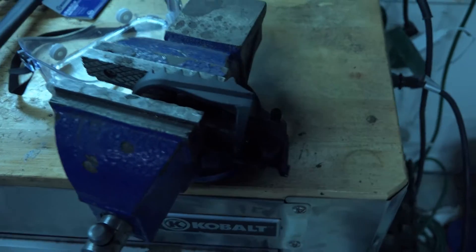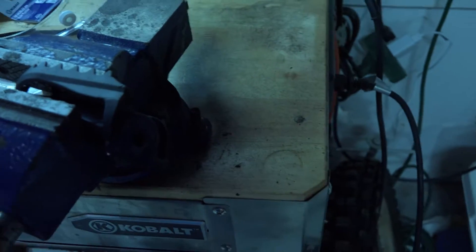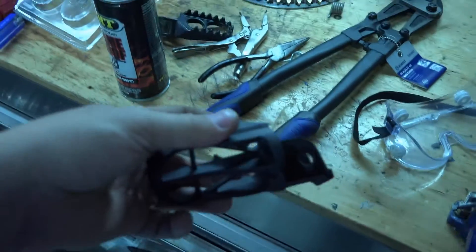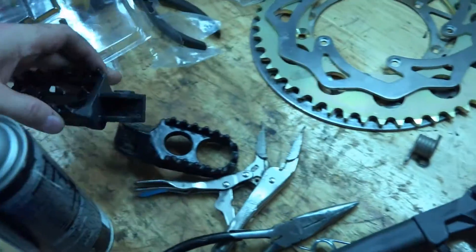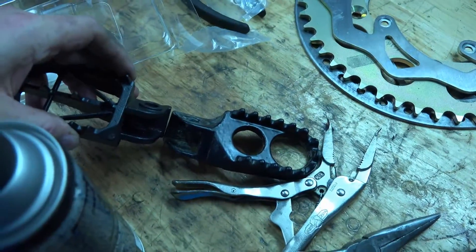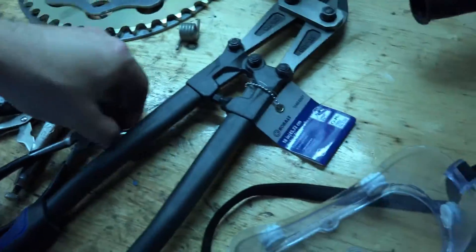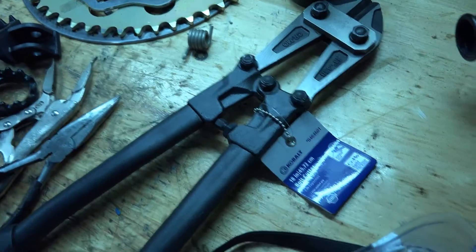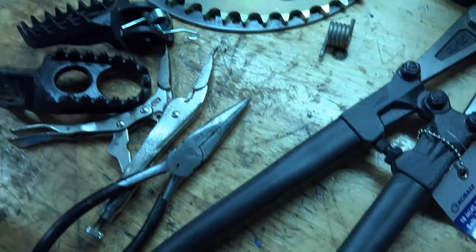There you have it — pretty much you can now fit this on the Mako. It should be just as wide as this one. You just cut this with the bolt cutters, cut this little piece off here, and then this goes in there.